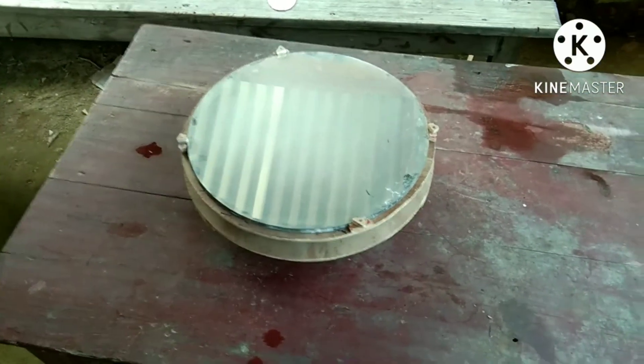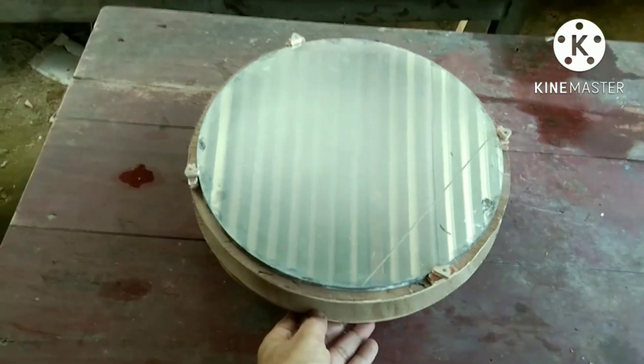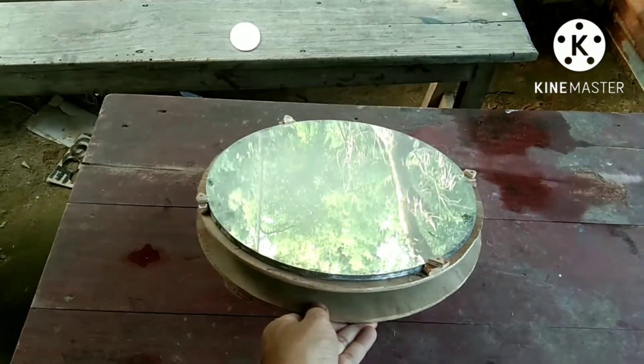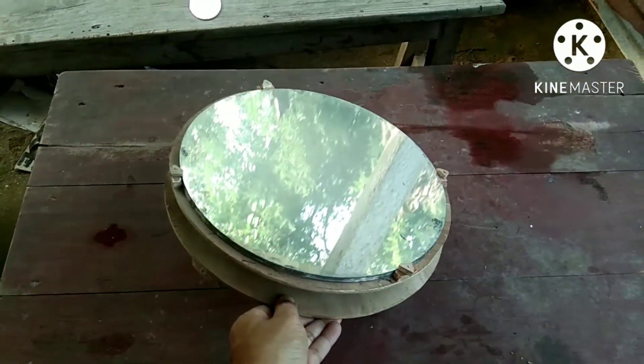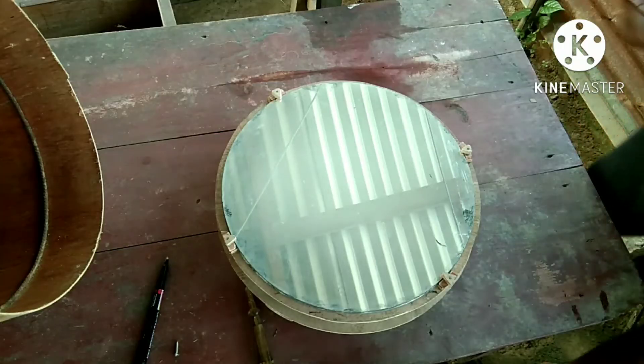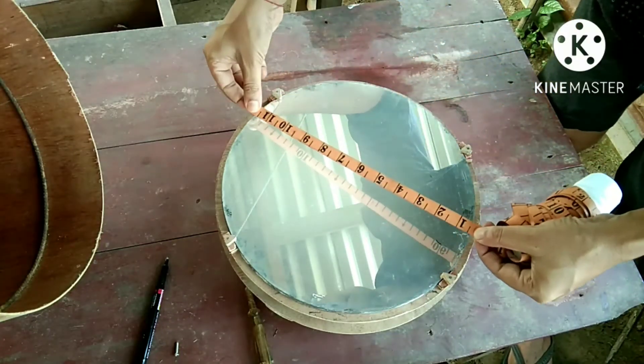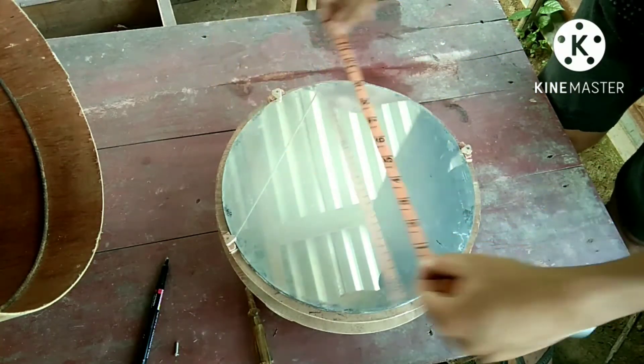The next day, I set my primary mirror on the mirror cell and center-spot the mirror. This is required for the collimation of the mirror.